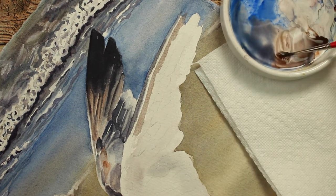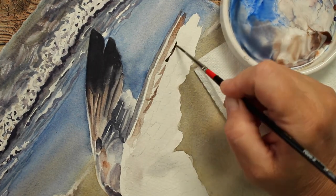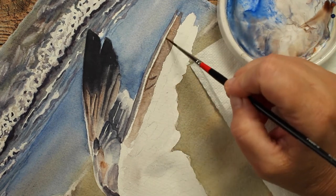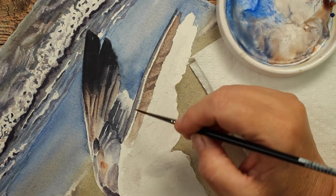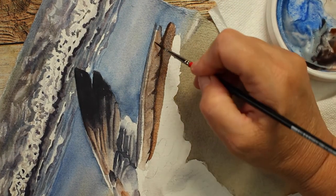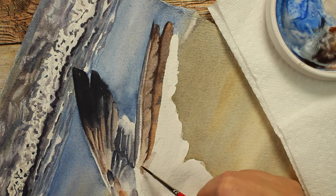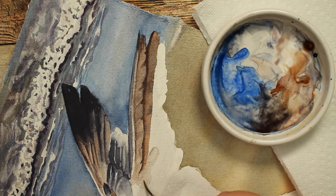Coming back with a dark brown and blue mixture - this time with more brown than blue - and painting the tip feathers of this wing. They're a little bit lighter because we're looking at the underside. I'm leaving a little bit of white area to look like the vein of the feather, then darkening it up with shadows here and there for texture. I'll keep adding feathers using the same mixture - brownish blue with a little bit more brown than blue so it stays on the brown side.